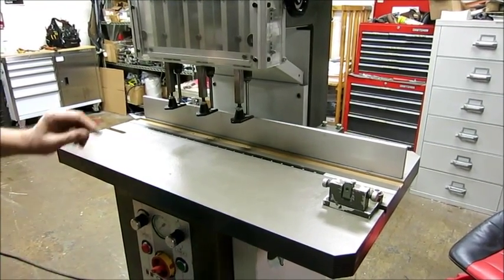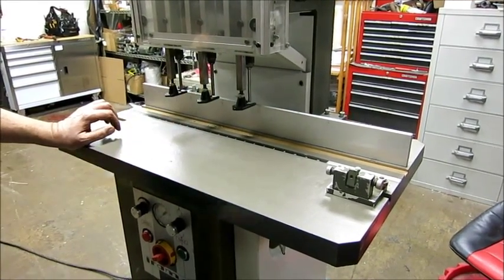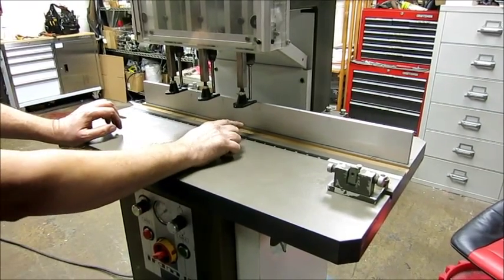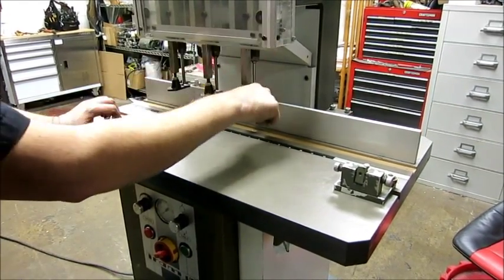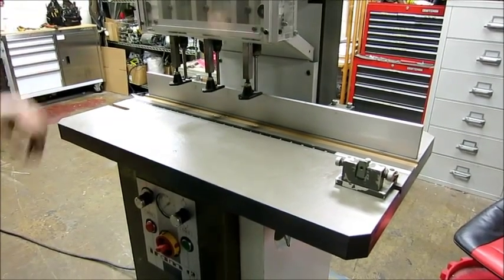The nice thing about the foot pedal automatically returning on any paper drill is when it gets to the bottom of the stroke, it automatically comes back up. Otherwise, people tend to hold their foot on the paper drill and burn the bits up in the wood. So this will just go down, drill, and come back up.